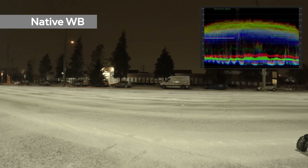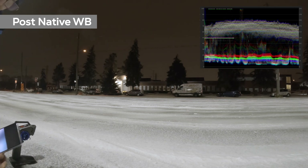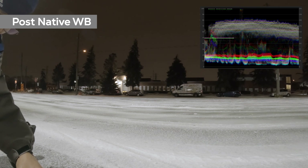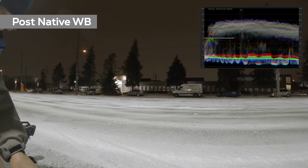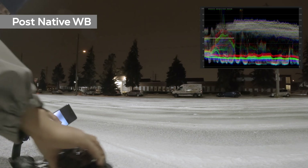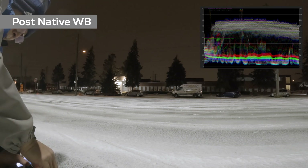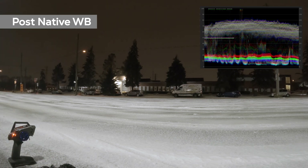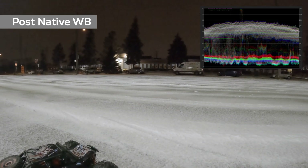After I do some color correction to the native white balance, as you can see here, everything appears to be correct. White snow is white and the red night sky color is less saturated compared to the 4500K or the 5000K settings. By doing this in post, you have more room to play with the color temperature of your footage — whether you want a warmer look or a colder look for the winter night. You'll be able to do that more effectively with the native white balance than any other white balance settings of the GoPro.